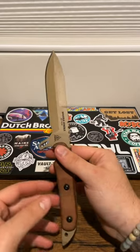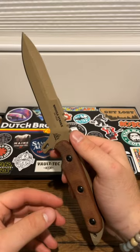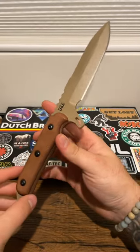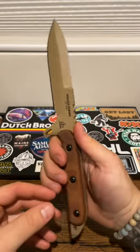If you were wondering if you needed a Tops Knives Missile Strike in your life, I think the answer is yes. I just got mine, and this is basically a quarter-inch thick slab of 1095 goodness.